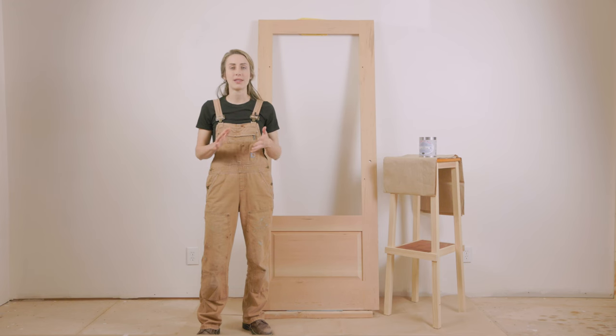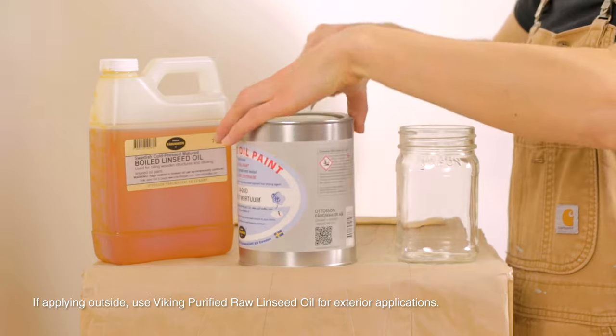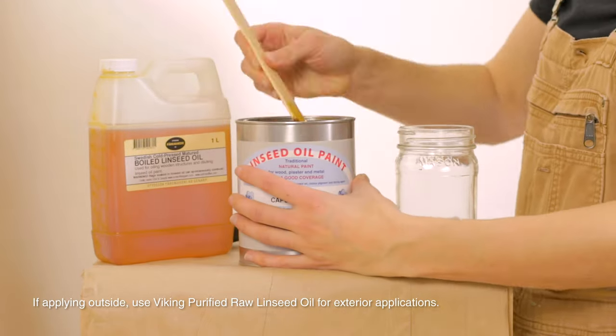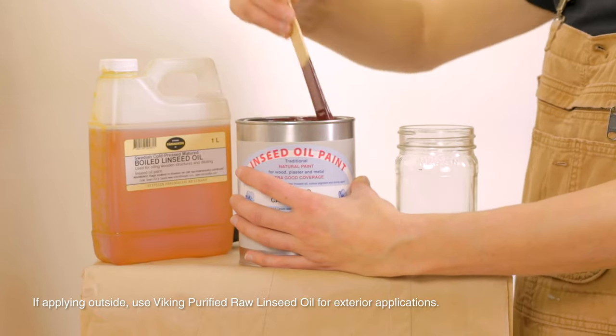Our first step is to prime with a 30% linseed oil paint to 70% boiled linseed oil mixture. After that's fully dry, we're going to finish with two coats of undiluted linseed oil paint. Then we'll tackle those screen and glass panel inserts.